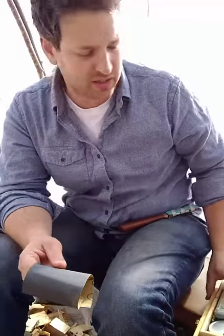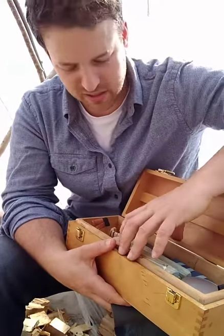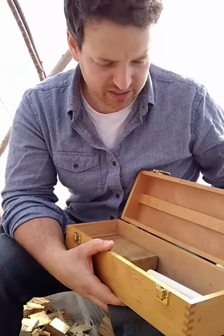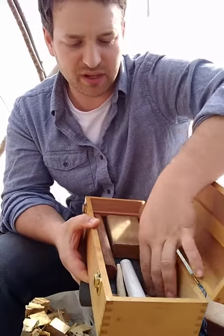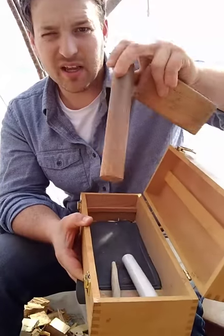I keep everything in my little toolbox here. It's wood, so if I bash a knife blade on it, it doesn't hurt it. Right here in the bottom of the toolbox I keep my burnishing tools, but I also keep some sandpaper, a wooden block, and a wooden dowel.